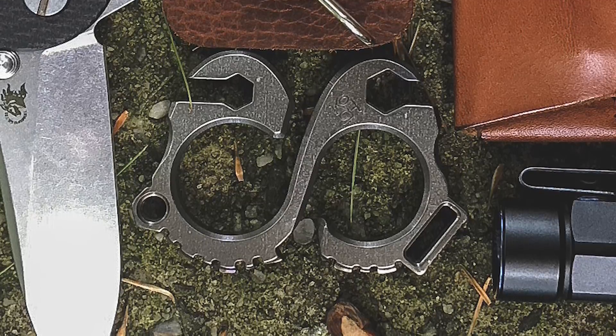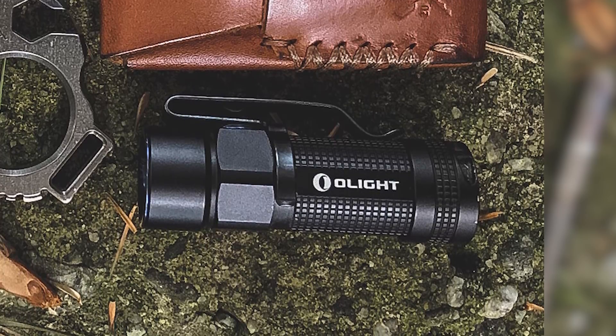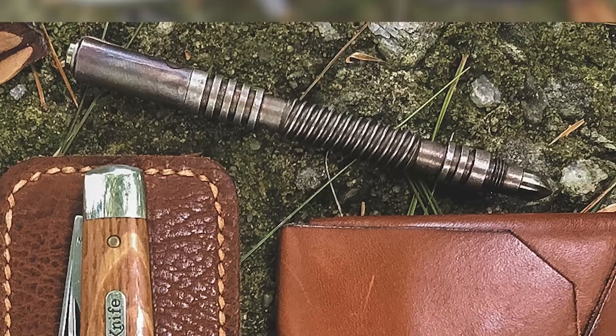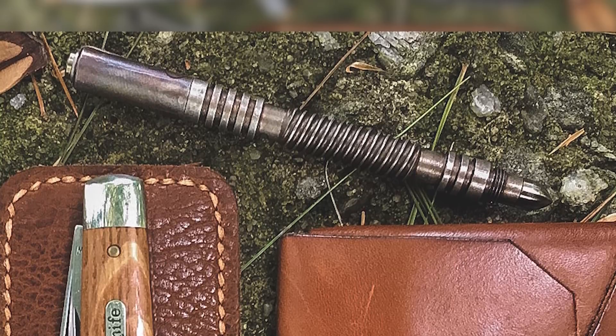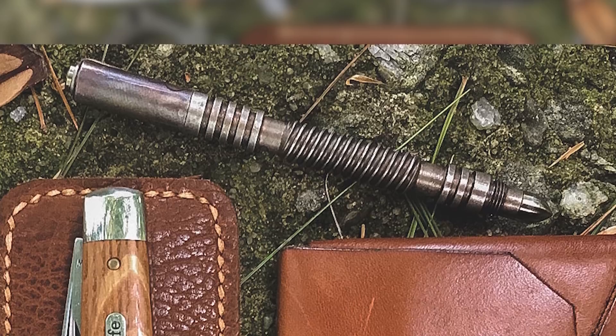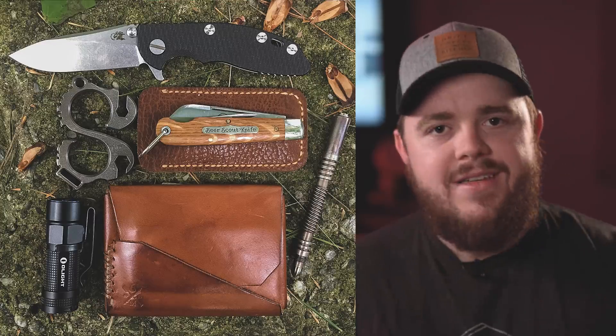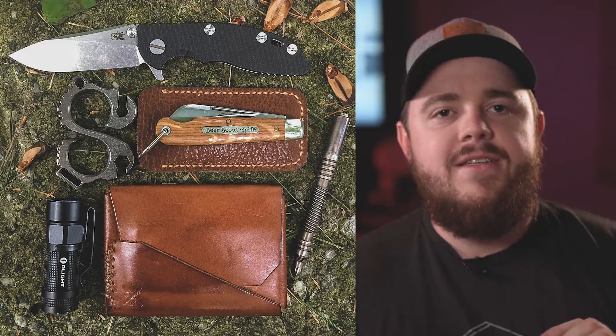Next up we see the Olight S1R, which is obviously a staple here on the EDC Weekly. And the pin of choice is something we haven't seen here before — it's a Rick Henderer Investigator pin in stainless steel with a battlefield pickup finish. Pretty unique stuff we haven't seen here before. Always love to see that.